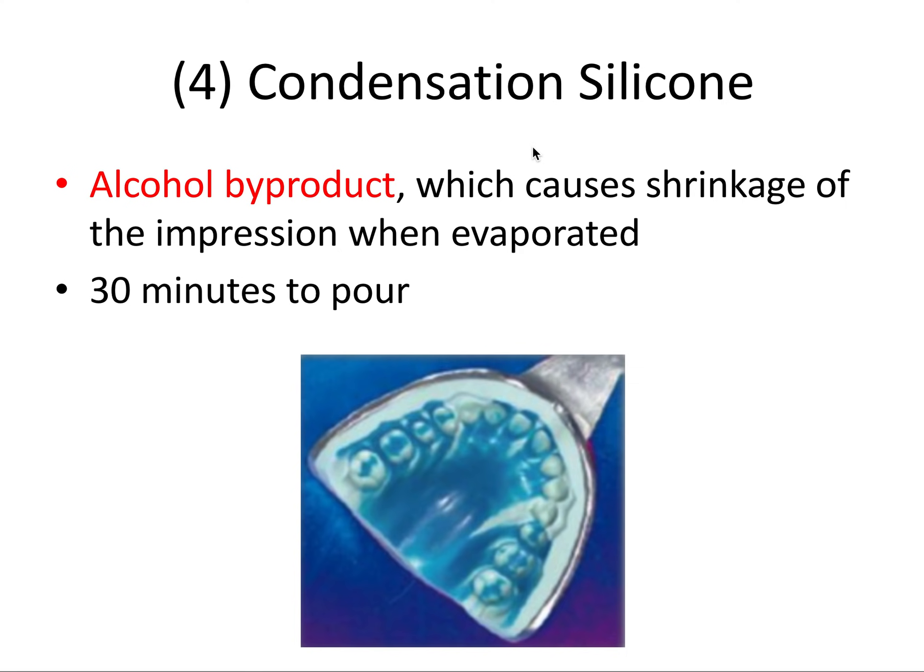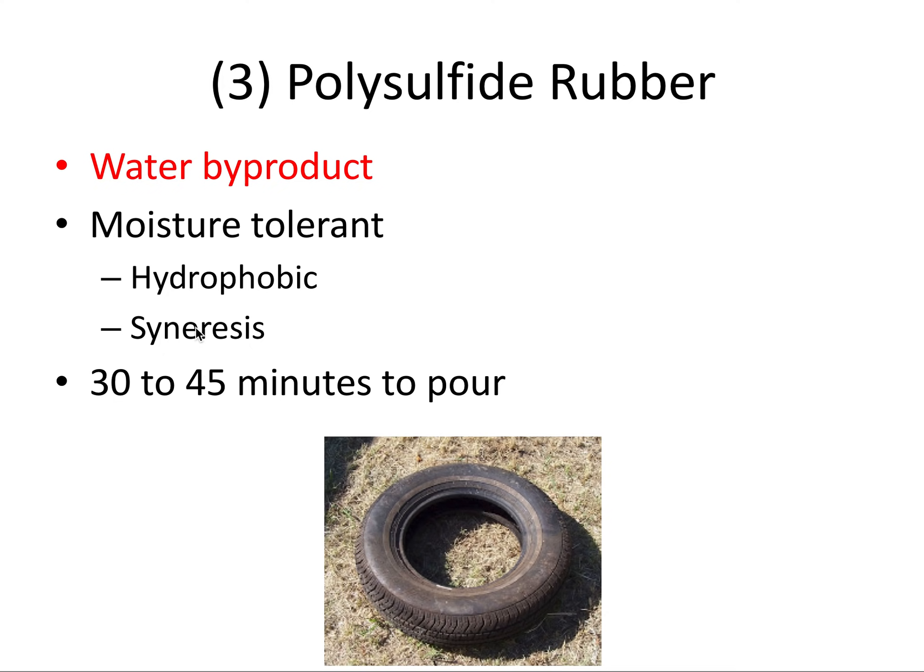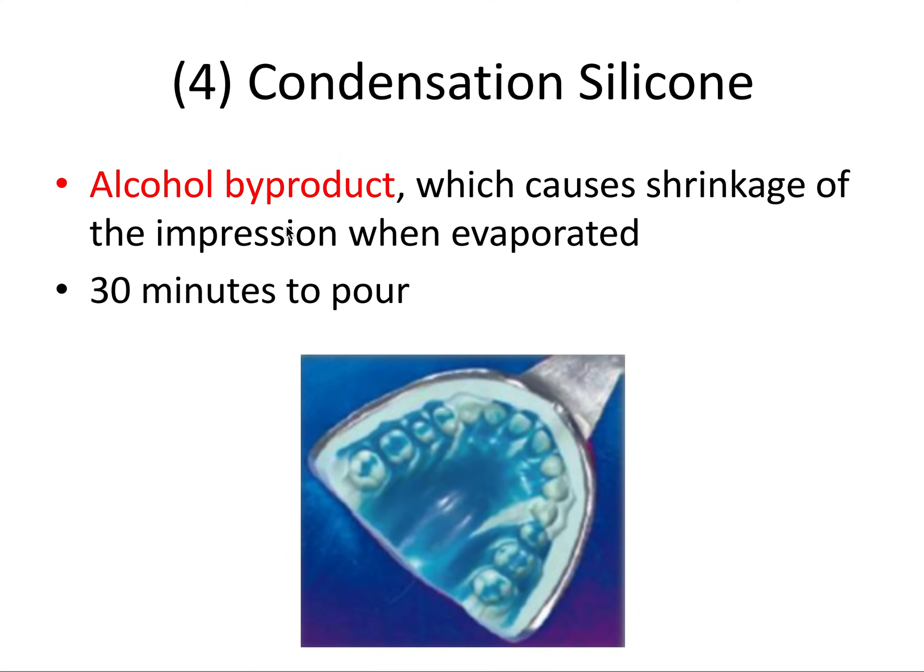Next we have condensation silicone, which was actually the first type of silicone impression material used in dentistry. This one leaves an alcohol byproduct — again, very important to know for the board exam. This byproduct can cause shrinkage of the impression when it evaporates, resulting in distortion. This one should be poured in about 30 minutes, a similar timeframe to polysulfide rubber.